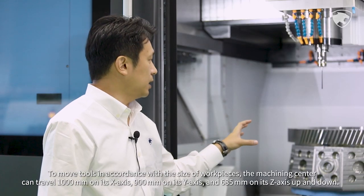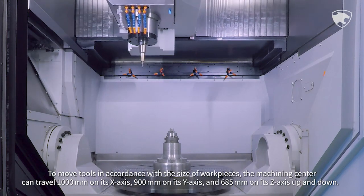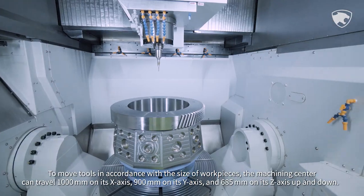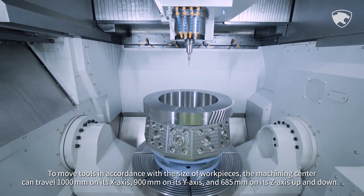To move tools in accordance with the size of workpieces, the machining center can travel 1,000 mm on its X-axis, 900 mm on its Y-axis, and 685 mm on its Z-axis, up and down.